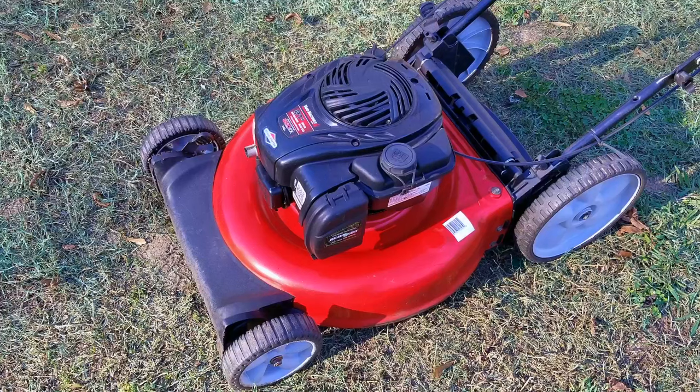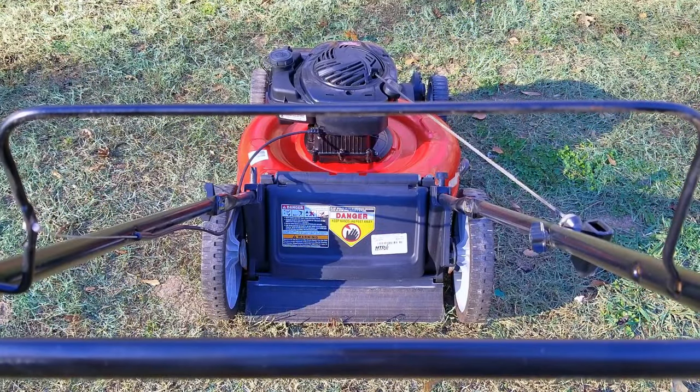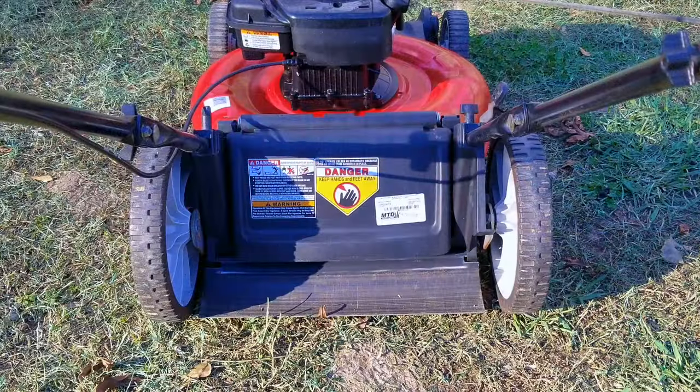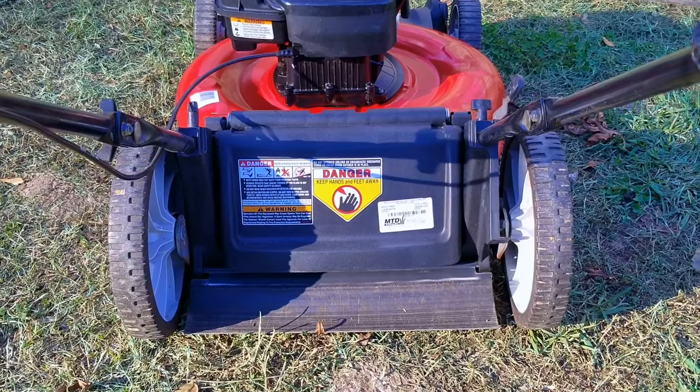In today's video we're going to be looking at this Yard Machines lawnmower. The problem is that it won't start, despite what I was told about it. Of course, believing what a seller says versus seeing it in action are two different stories, but I couldn't pass up on this deal mainly because of the price — and even if it turns out to be a pile of junk, the parts alone will be worth it.